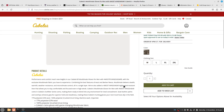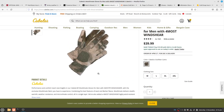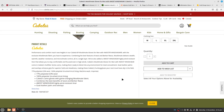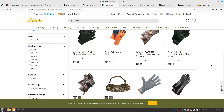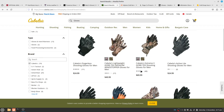Looking at Cabela's broader glove selection — they appear to have versions similar to their mitts but in glove style. Their Guide Wear Ortex Infinium WindStopper line includes some fishing gloves. So they do offer some WindStopper products under the Cabela's brand.